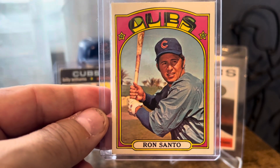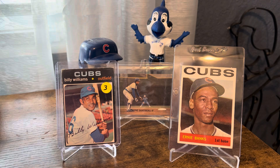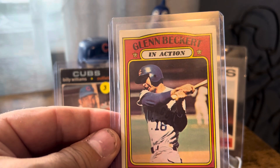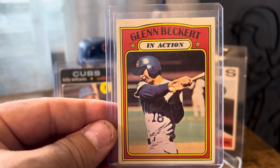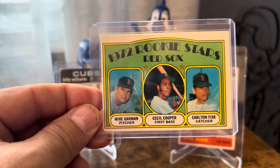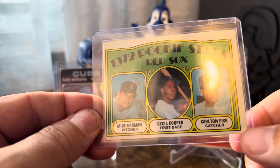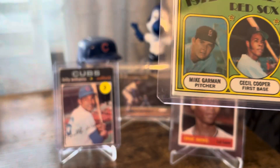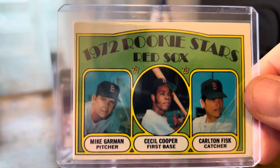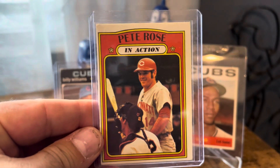I'll put the old one in the binder — nice upgrade for two bucks. Also picked up this '72. I kind of overpaid at two bucks since everything vintage in that box was two dollars. But in that same box was this '72 Fisk and Cecil Cooper rookie. It's got a little corner damage but no creases. I asked the guy three times — are you sure everything in this box is two bucks? He said yes, so I went for it.